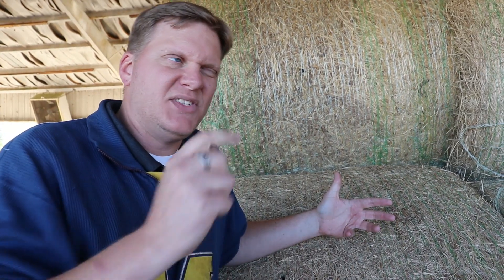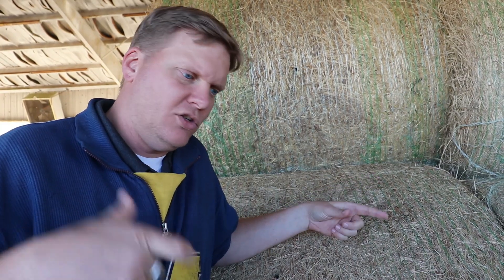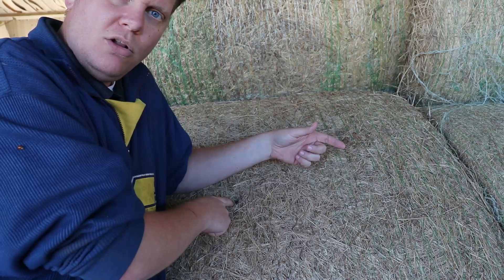When it comes to feeding your animals this stuff, you've got to know more about it than just, this looks good. A number of episodes back, we got ourselves a hay core sampler — a big 24-inch probe you put on a drill and drill into the bale. This is the hole of one of the bales we did it on. It's very simple: put the sample in a baggie, mail it off, and in a couple of days you get your results back.